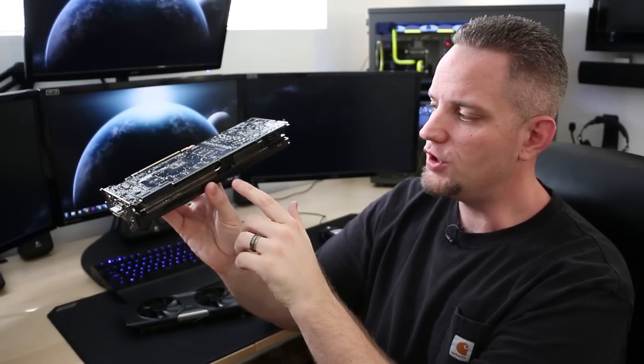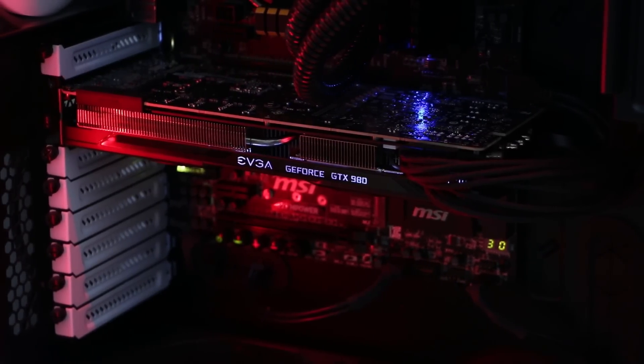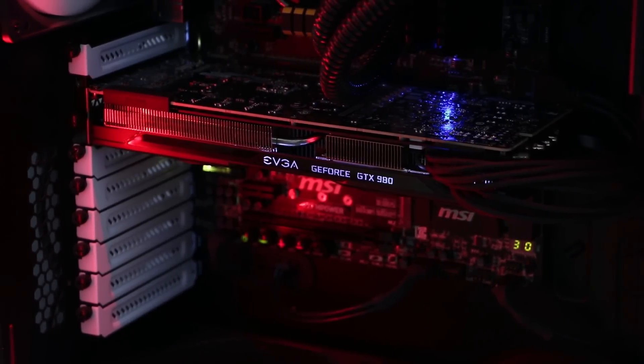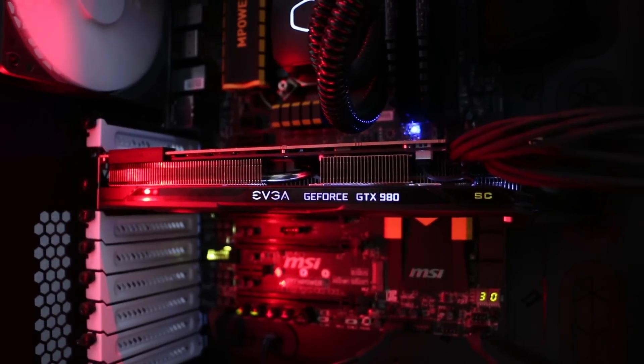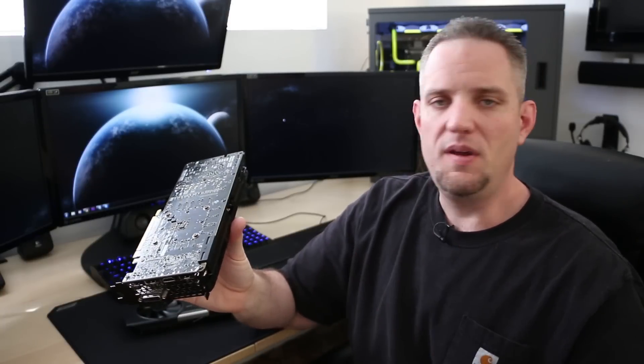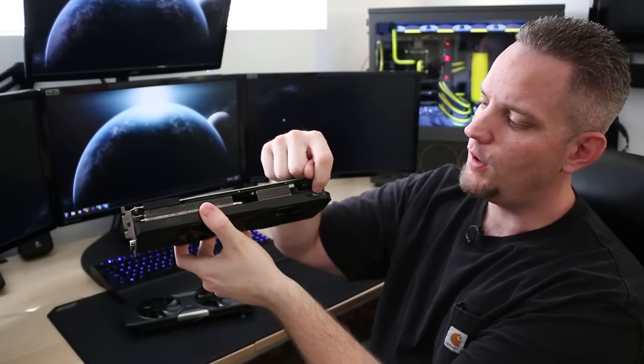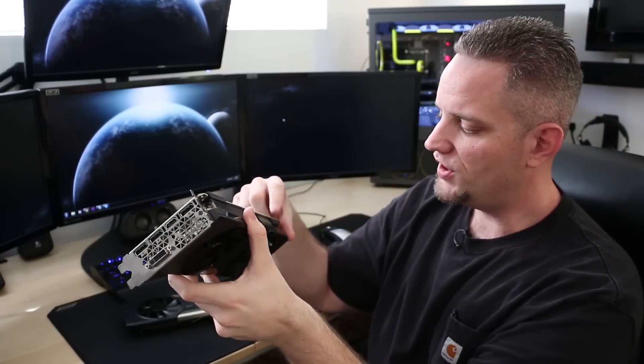The ACX 2.0 also features LED lighting, which the ACX 1.0 did not, and it does work with all of your GeForce Experience LED controls. It's actually pretty nice to go in and adjust the brightness. It would have been awesome if it was RGB — maybe they could have included that with their own precision tuning software, but maybe in the future. RGB is kind of the thing now, with all the different builds and RGB keyboards. Even the little SC logo on the back lights up, which is really cool. Let's go ahead and get this inside and see how the performance numbers actually are.